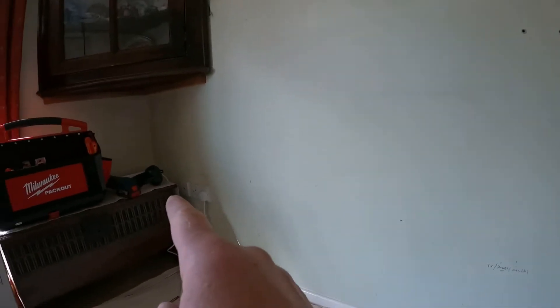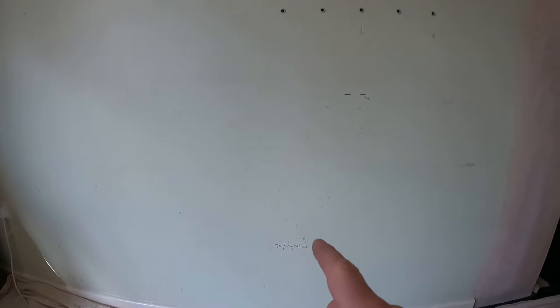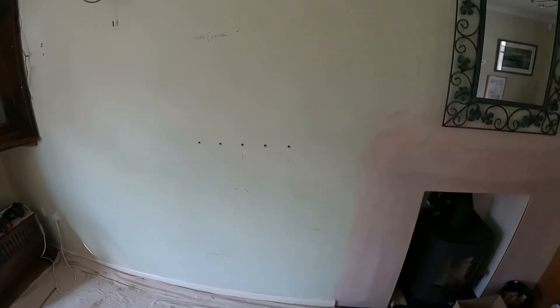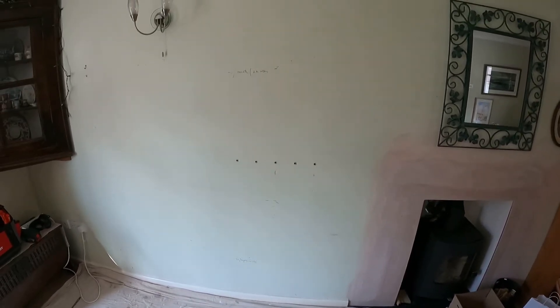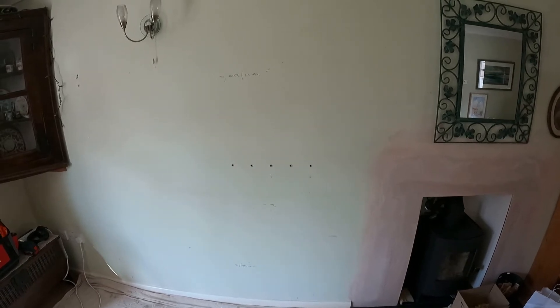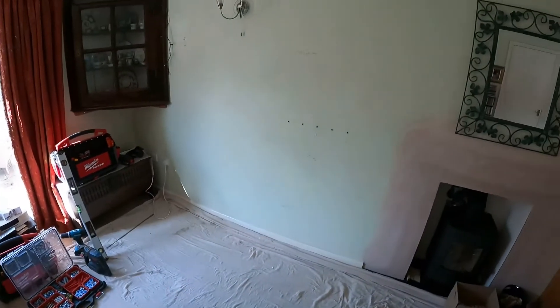I've got some power over there which I can come off, so I'm going to chase along and extend the ring basically — chase along, put a double socket here and a double socket up there. It's not going to look perfect today but it'll be ready for the painting and decorating.